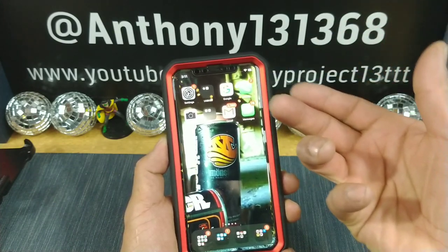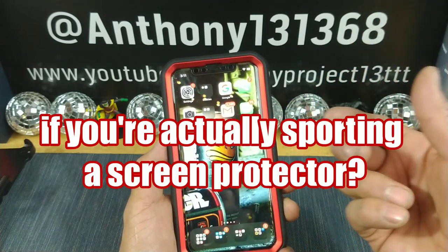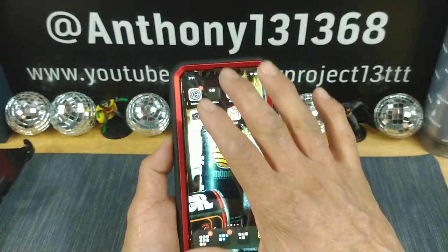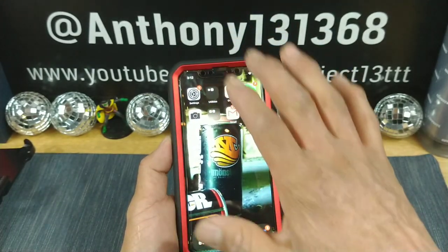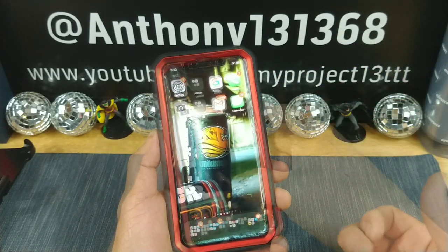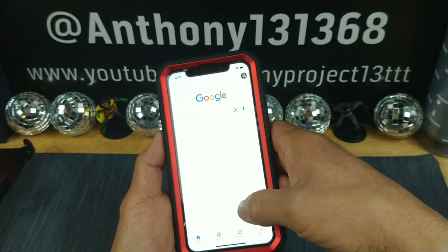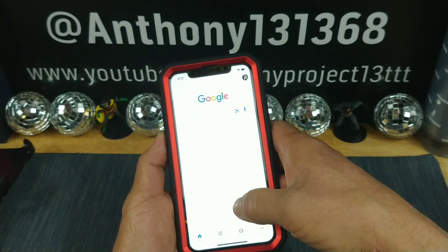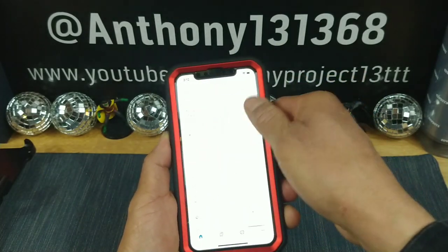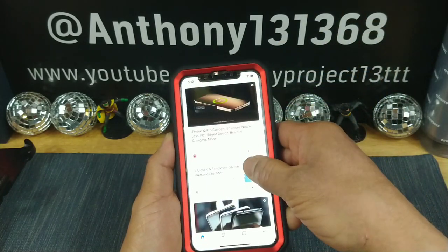If you don't want to use two screen protectors, you can remove the one you already have on your iPhone 11, or remove the built-in one — but I wouldn't suggest it. That's going to void your warranty and you could break the frame of the case by doing so. Let's go ahead and go into Google — yeah, it's responding just fine. You do have to give it a little extra press, but no issues whatsoever.